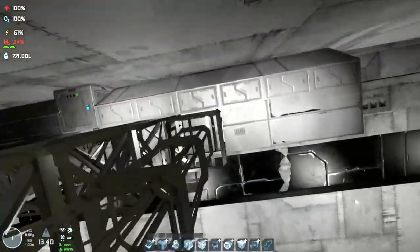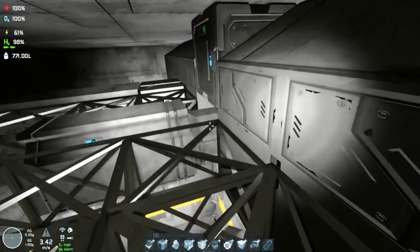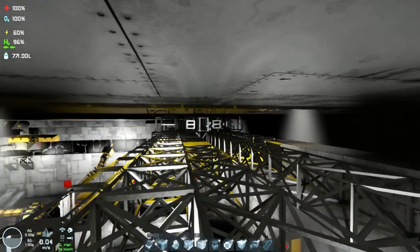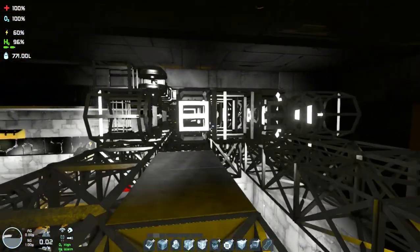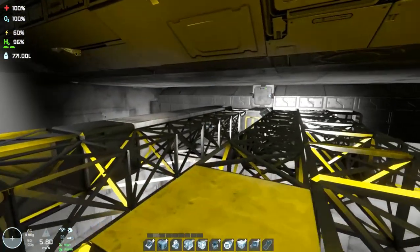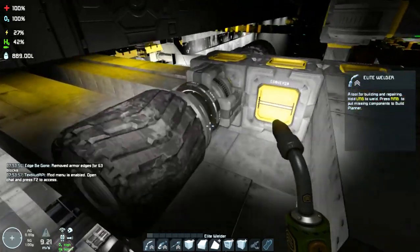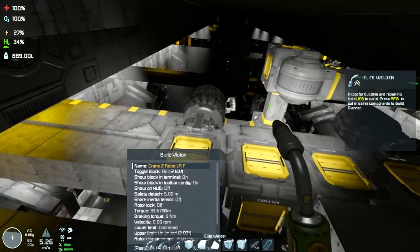Let's go outside and start working. First thing I will do is add more space on the roof, so I will remove the armor blocks, carve a little bit and make space for the conveyor line. Here I have already carved with the mining drone and now I am removing the extra blocks.